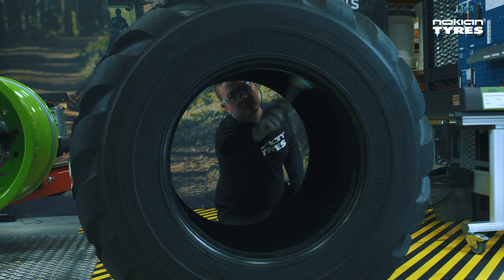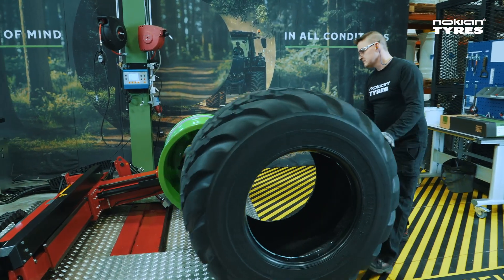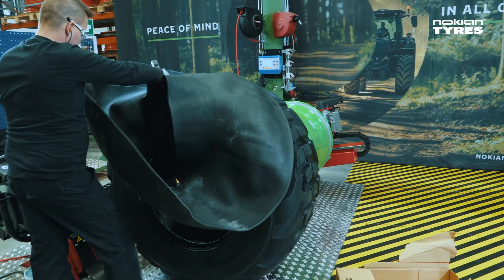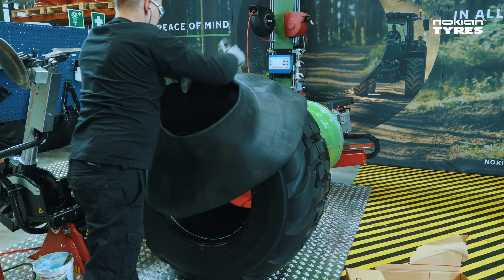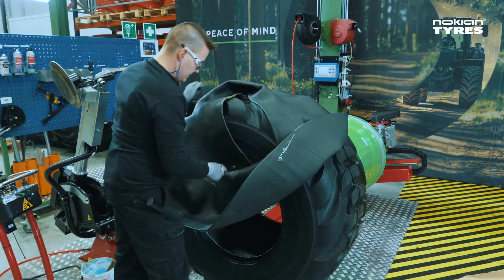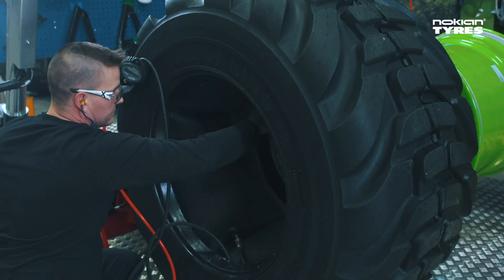Apply some grease to the inside of the tire and the inside bead that goes towards the assembly machine. Take a suitable inner tube and check it for any defects. Remove the valve cap and nut, attach an inflation hose, put the tube inside the tire, and fill it partly.